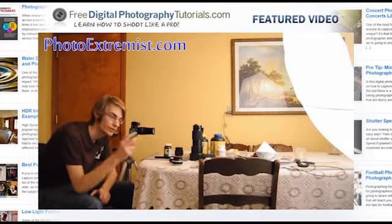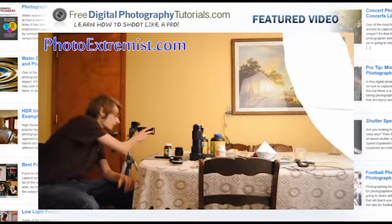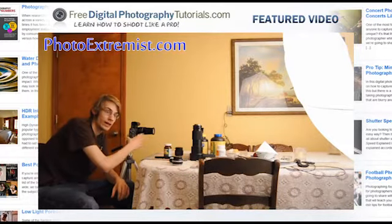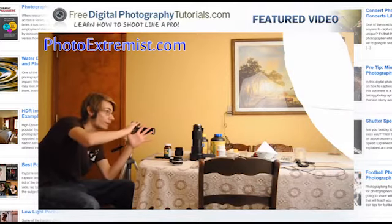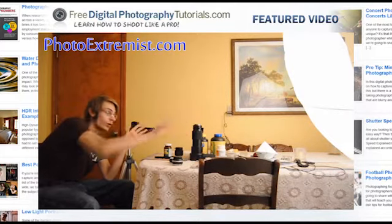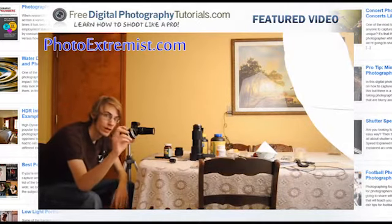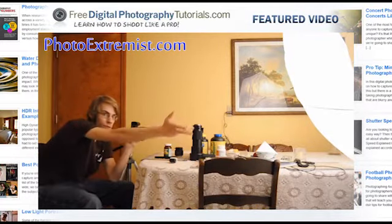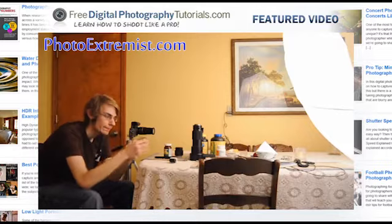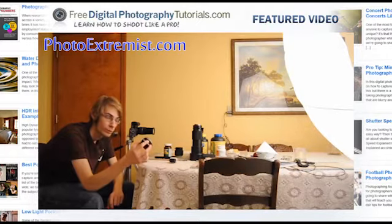There are two ways of getting this effect. We can either use a very long lens like a 200mm lens and have the background way out there. Or we can use something like a 50mm lens but just get really close up on the subject and have the background just a few feet away. If you're doing it with a 50mm lens you're going to want f1.8, f1.4, or f1.2, something like that.